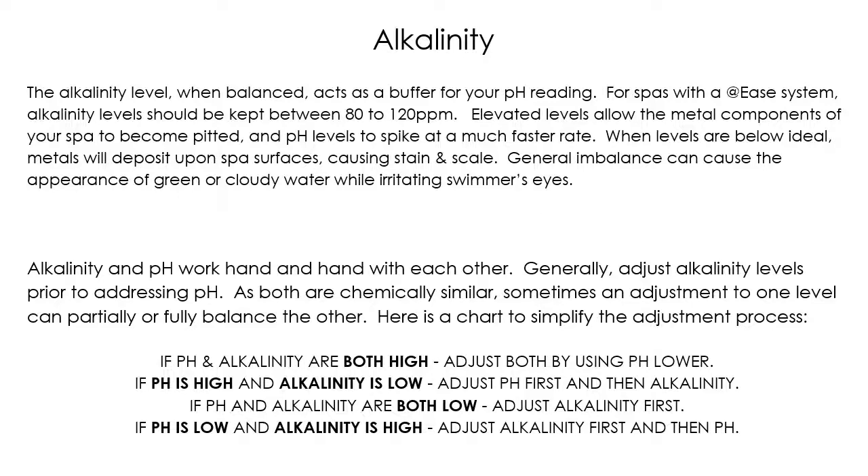If you test your spa and your pH is either high or low, or your alkalinity is high or low, you're always going to want to bring whichever one is higher down first, and then readjust the other one up. This goes back to there not being a separate alkalinity minus — pH lower lowers both alkalinity and pH. If you try to raise one and then lower it, you're constantly fighting a never-ending battle. If they're both high, just put in the pH lower and it should fix both of them.